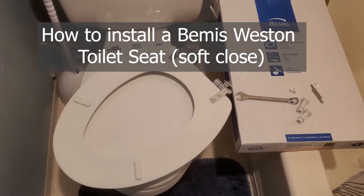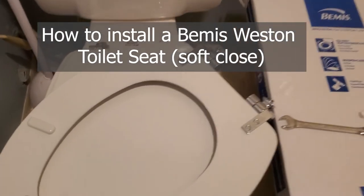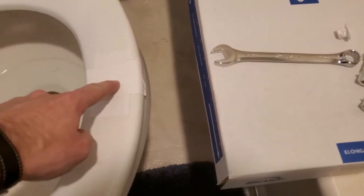So it's time to replace a toilet seat. Let me show you how to do this. I'm replacing it because we've duct taped it right now and we don't want to do that anymore.